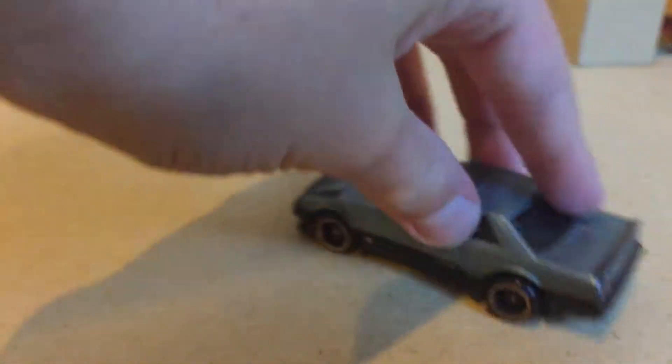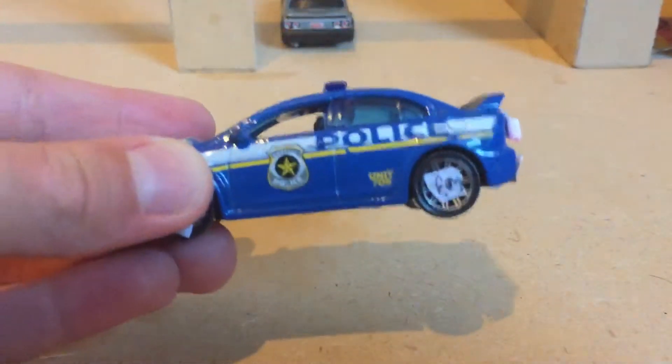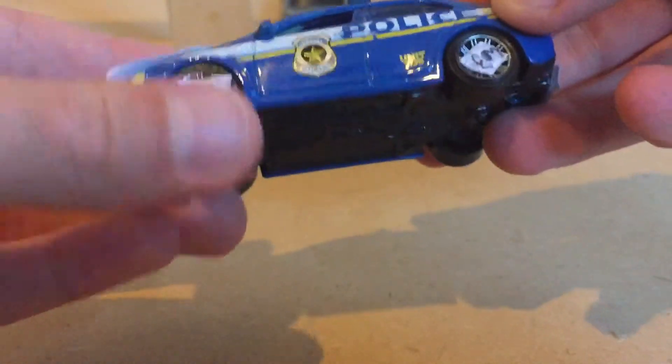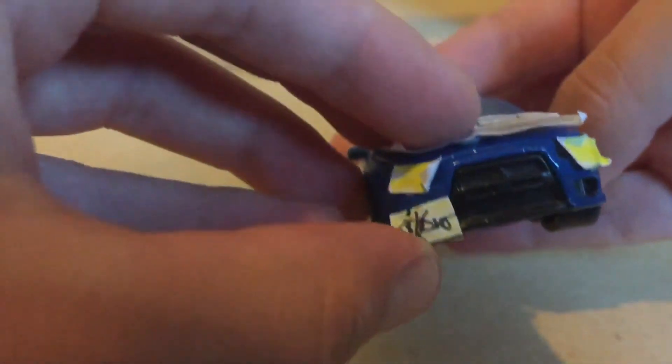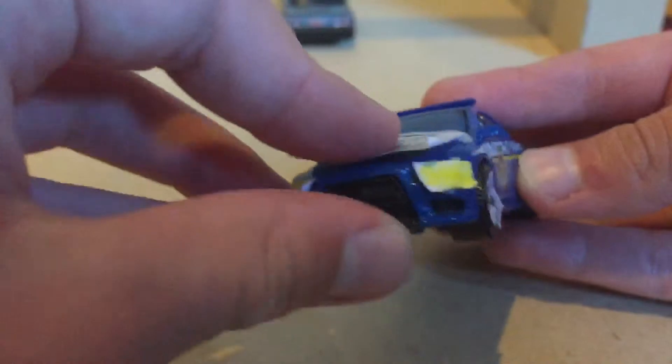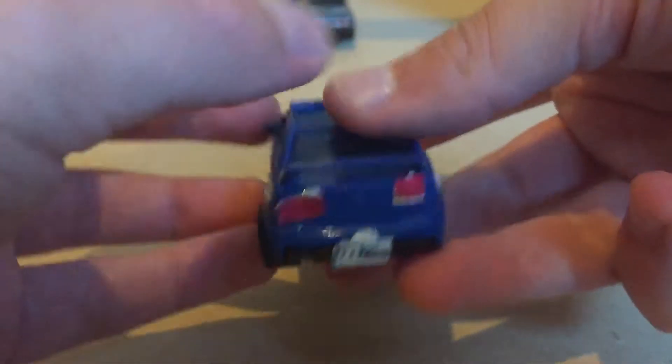The exhaust always comes off whenever I drift on a road map, which is really annoying. I've also got an Evo-X which has the worst cut rims ever — need to redo those. The side plate, the lights which I need to resize, a little bonnet carbon which I might redo as well, and the rear lights again need to be redone.